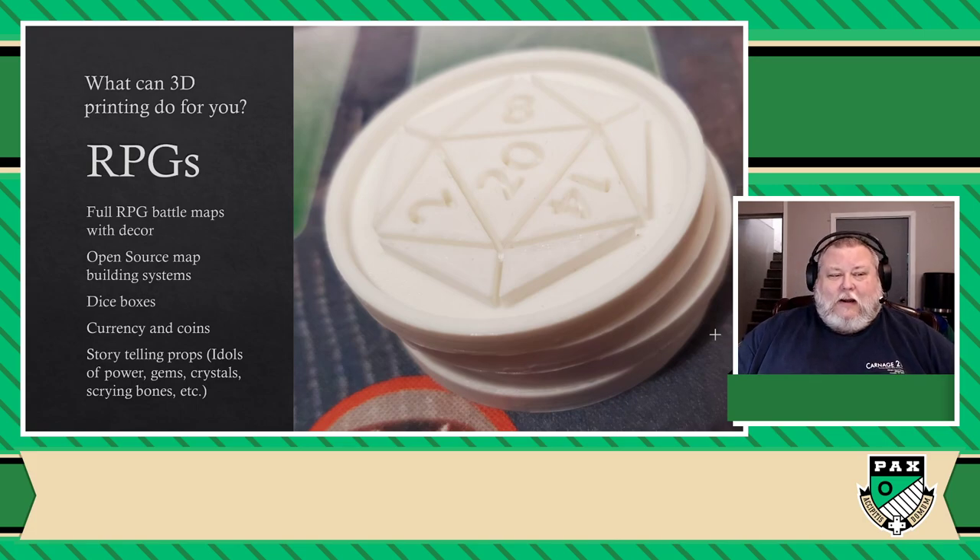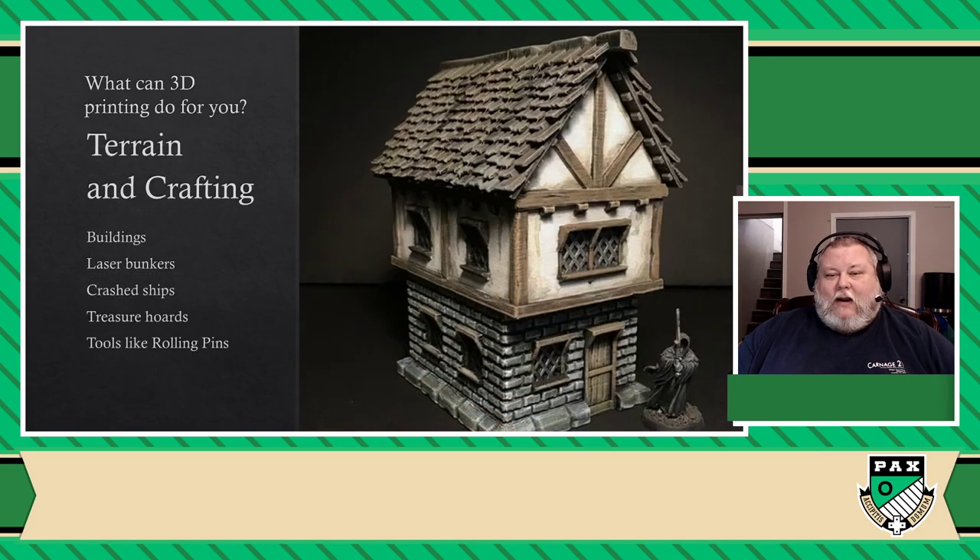There's so many things you can do. And again, if we're talking about RPGs and making dungeons, you're probably also guessing that you can make terrain for all kinds of wargaming — your own buildings, laser bunkers, crashed ships, treasure hoards. And if you're into crafting these things by hand, you can actually also print tools for that, such as rolling pins used to press down textures on floors and surfaces, like bricks and temple floors.